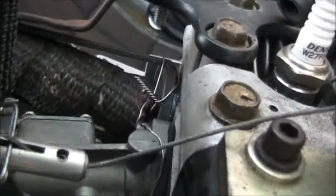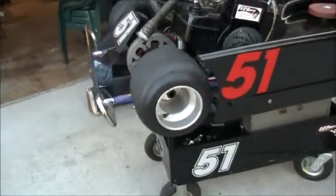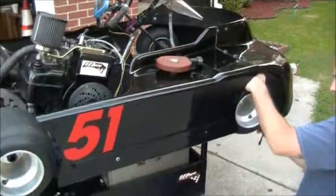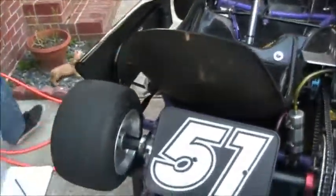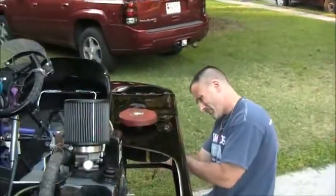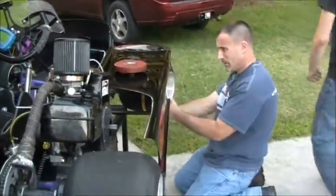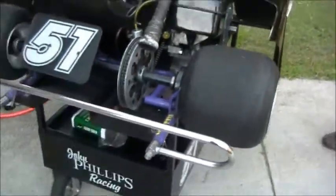We got these to stay in, the ones that go into the intake. We're doing that — 34.5.